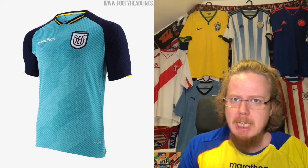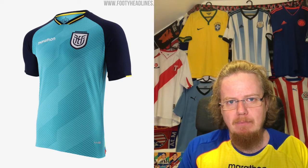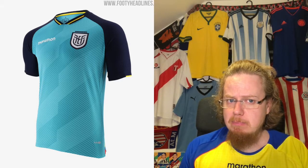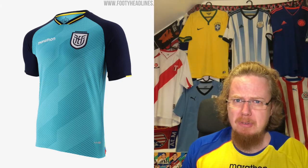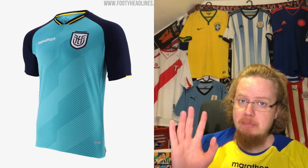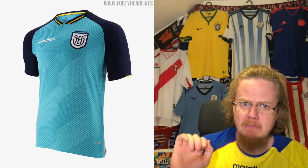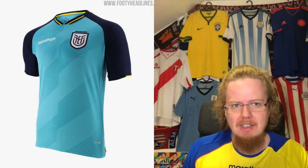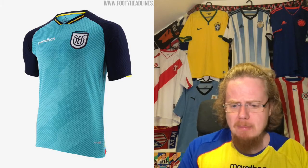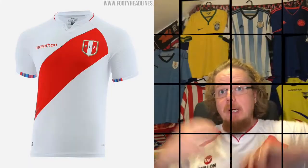The away jersey is one I do not get at all — maybe the raglan sleeves and the color. But where is this turquoise coming from? I guess — and this is me speculating — this is maybe the ocean around the Galapagos Islands? Maybe. Other than that it makes no sense, and the crest — no. This one to me is a train wreck. Three stars. Let's not spend more time on that.